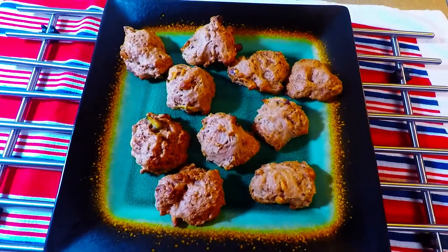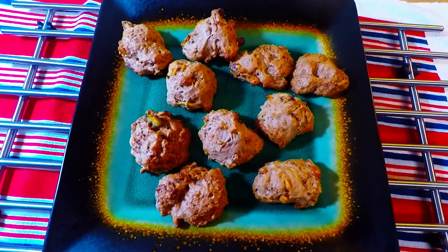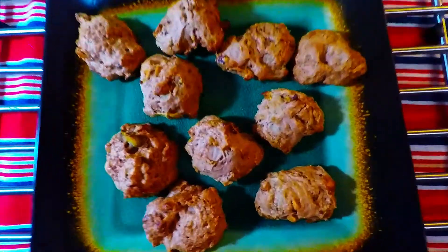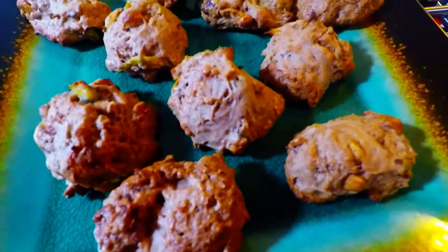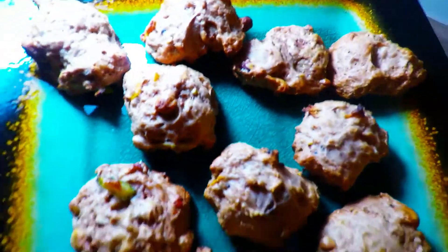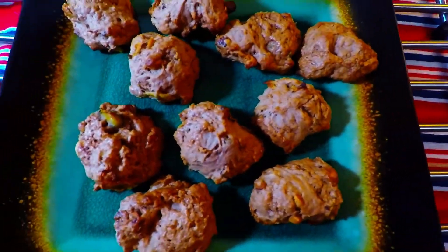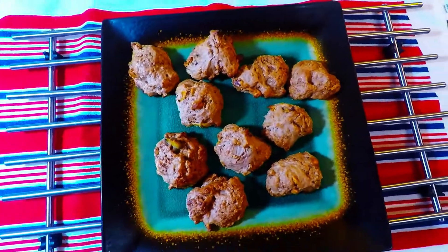Our chocolate zucchini peanut butter cookie from Super Bao Chi Kitchen. Look at the zucchini granules in there — you see the zucchini? It's amazing. It's very healthy and I only added a little sugar, so it's very healthy for us guys.